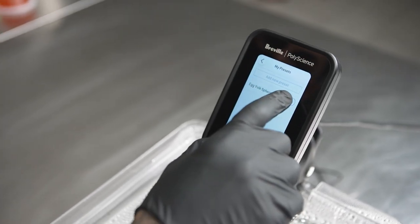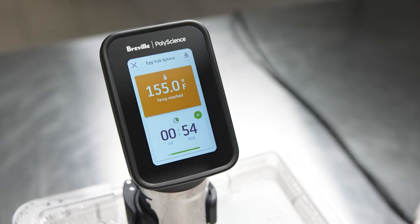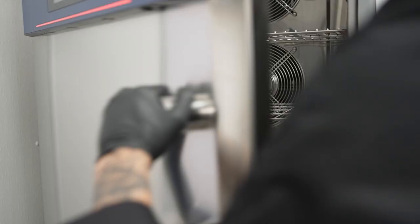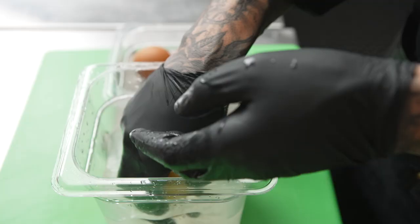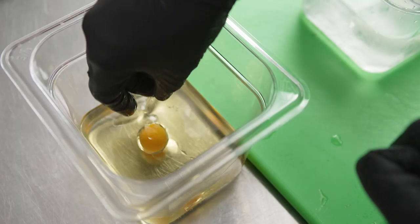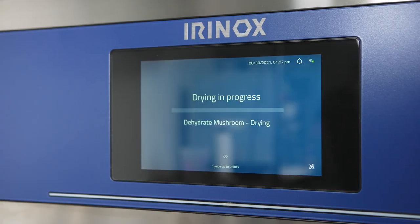With the egg yolk sphere, I used the HydroPro Plus and cooked it at 155 degrees for one hour. Once cooled down with the Irinox blast chiller, I'm able to crack the egg, run it under water, take the first two layers of the egg whites out, and have this beautiful quiche-like texture sphere. I also dehydrated some mushrooms in the Irinox Multifresh to make a mushroom powder.